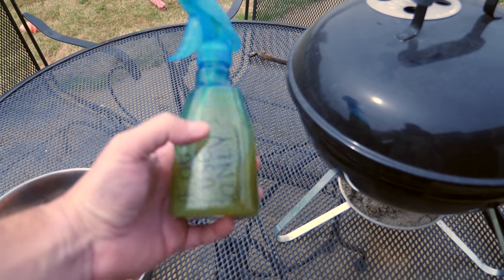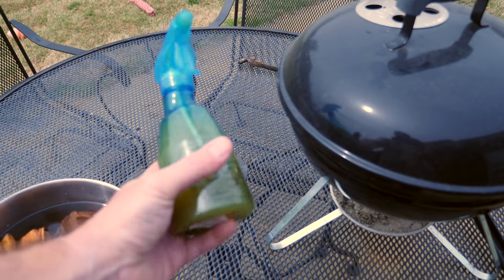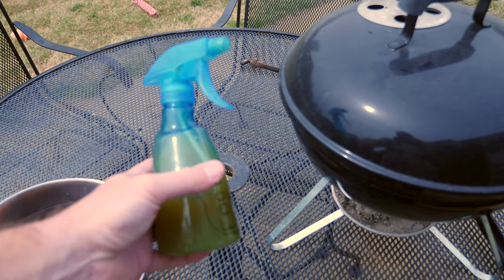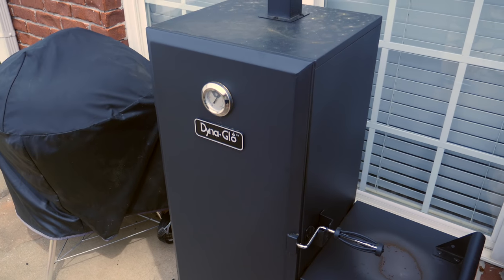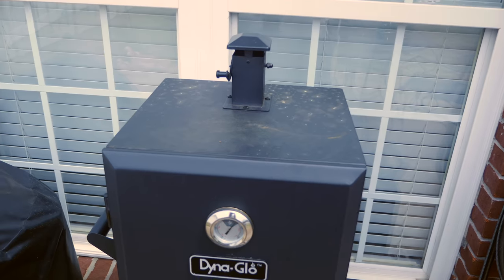...a little bit of apple juice, some vinegar, some lemon juice, a little bit of hot sauce, some Worcestershire — just to keep the meat more moist while it smokes.